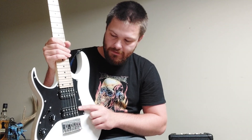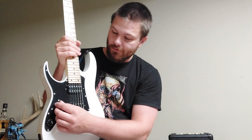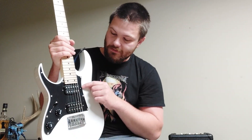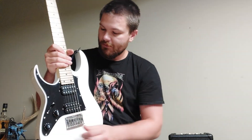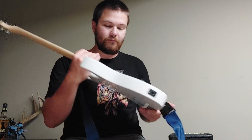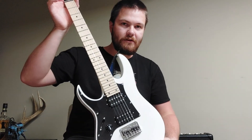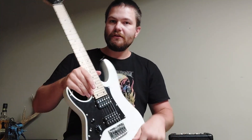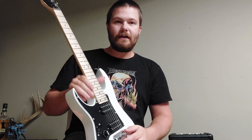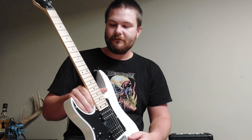Then there's a position more towards the bridge with one coil — you can correct me in the comments if I'm wrong — and at the end it's just the neck pickup. It's a miniaturized RG series. The scale length is about 22 inches from the nut all the way to the bridge, and the fretboard radius is about 15.75 inches.